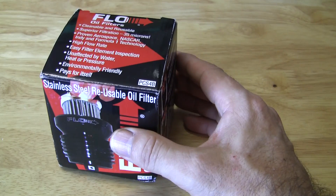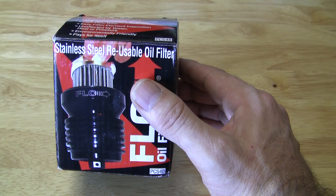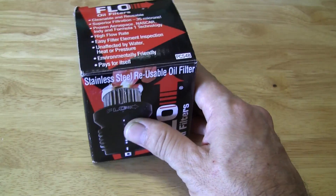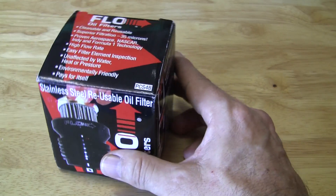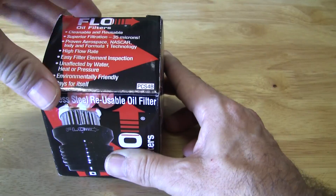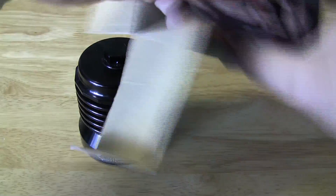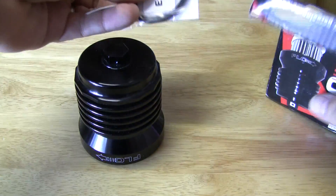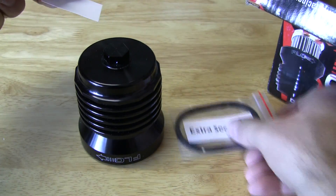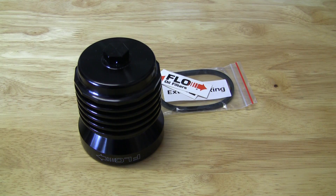So he recommended this. At first I wasn't going to do it — I was thinking I don't really want to replace my oil filter. But I started reading up on it and seeing what other people were saying, and it sounds like everybody's really impressed with it. Let me just open it up and show you what it's all about. In the box you've got the filter, an extra o-ring, and a couple stickers — but that's basically it.